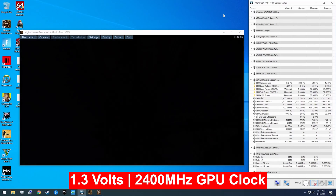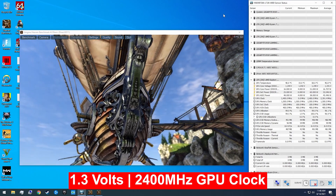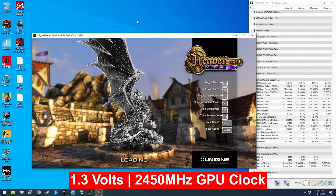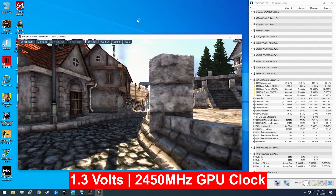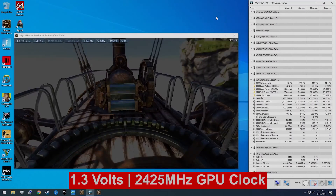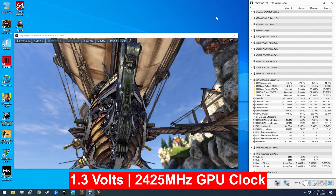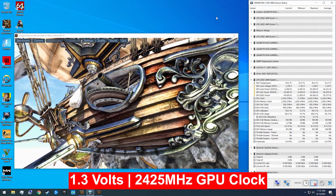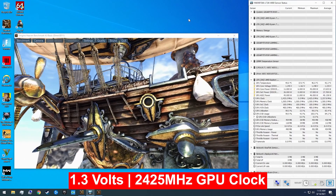At 1.3 volts and 2400 megahertz, it actually passed again with flying colors, and the temperatures were just fine. I did go ahead and try 2450 megahertz — that was an absolute no go. As soon as I loaded up Heaven Benchmark I saw quite a bit of artifacting right from the get-go. When I knocked it back down to 2425 megahertz at 1.3 volts, there was still some artifacting. So that was a no go as well. So 2400 megahertz at 1.3 volts is the limit of what my particular 5700G can manage.